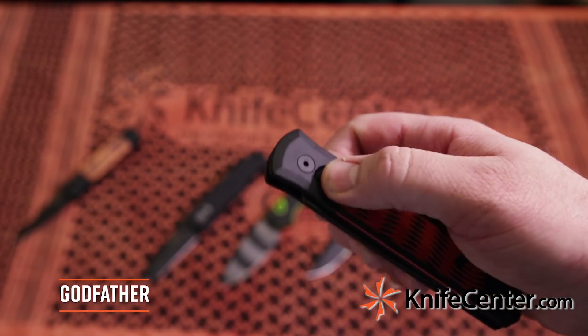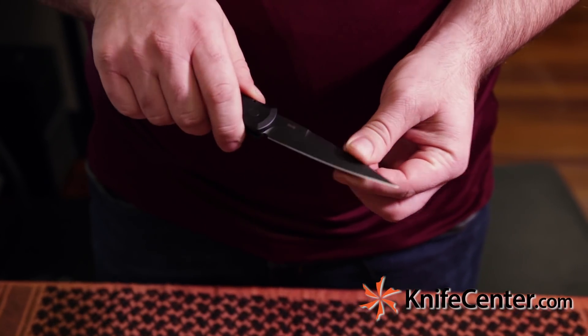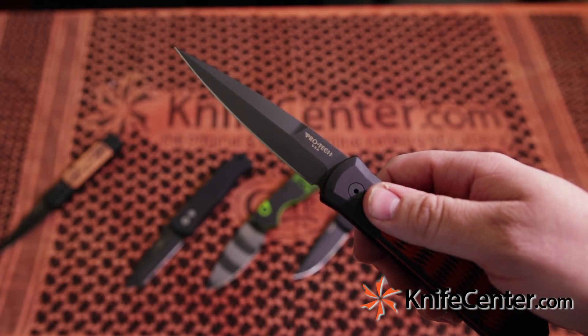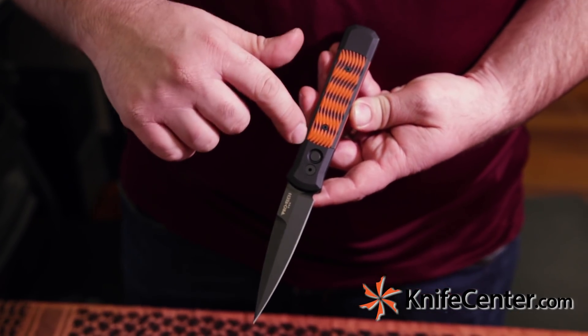Next up we've got Protech's take on the classic Italian stiletto knife — this is called the Godfather. It features a needle point blade with a very aggressive tip for piercing, and that 154CM steel again with the DLC coating.